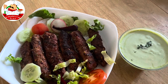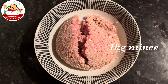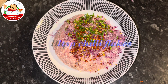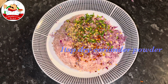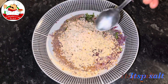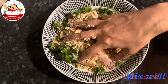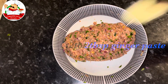Assalamualaikum viewers, how are you today? We make shahi seekh kebab. The things we need are: 1 kg mince, 1 onion chopped, 4 green chili chopped, 1 teaspoon chili flakes, 1 teaspoon cumin seed, 1 teaspoon dry coriander powder, 3 tablespoon black chickpeas powder, 1 teaspoon salt, 1 teaspoon spices powder, mint and coriander chopped and mix well, 2 tablespoon ginger paste.